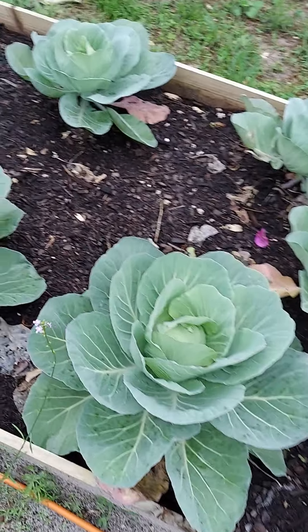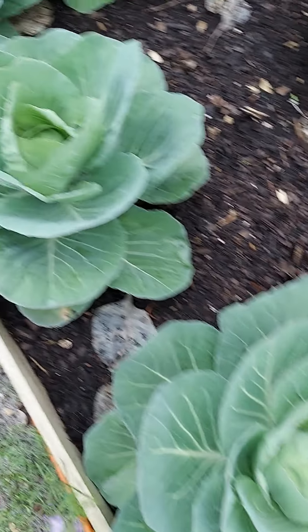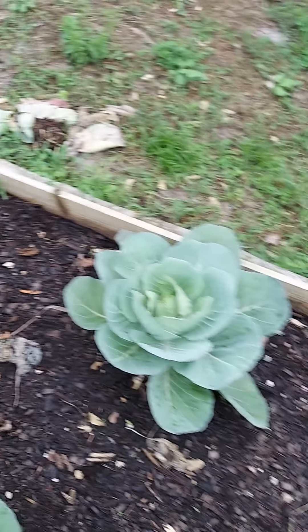This is my herb bed — kind of looks like a bed of weeds, but we've got something going on here. We have our chocolate mint, spearmint, some peppermint, and some lemon balm. And more cabbages over here — as you see, they're starting to form. Oh yes, form baby, form!